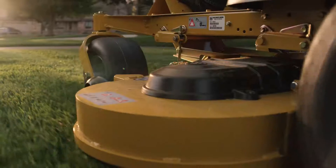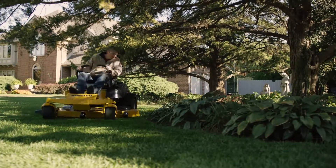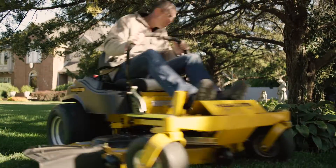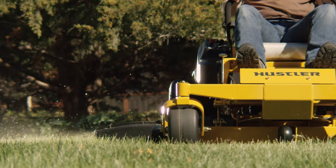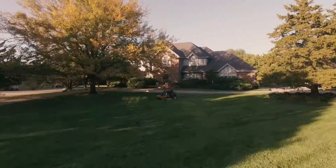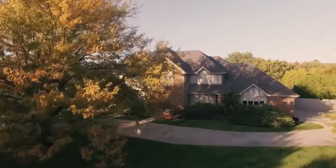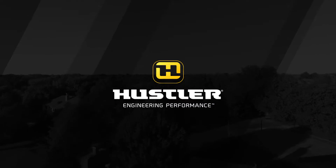Unmatched durability. Wider, stronger, deeper decks. Superior handling. And the speed to tackle larger yards faster. Backed by the best warranty in the business. When it comes to best-in-class performance in a residential zero-turn mower, all you need to know is the Raptor SD. It's not just an easy choice — it's the only choice. Hustler. Engineering Performance.